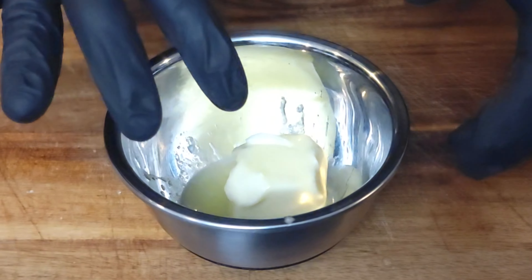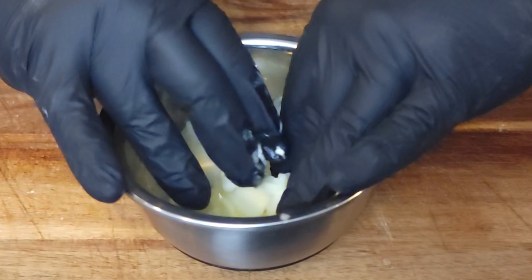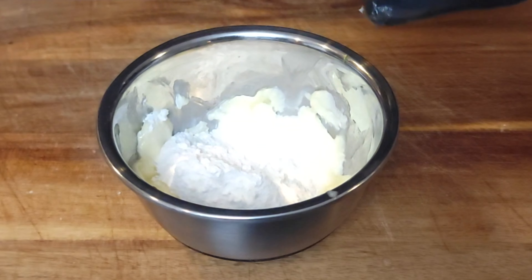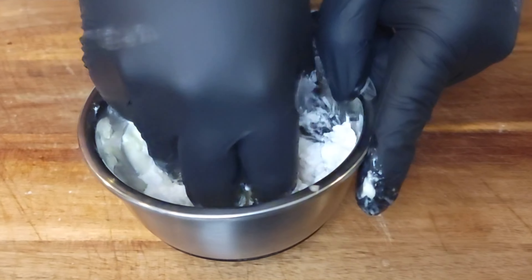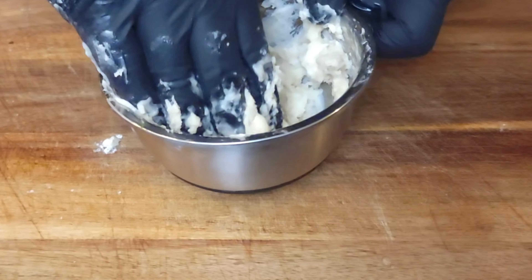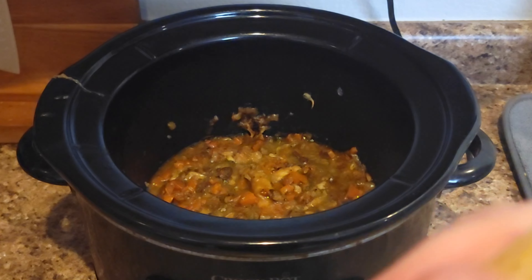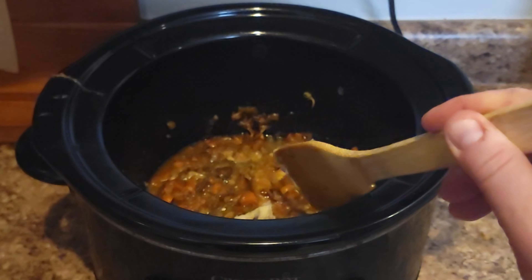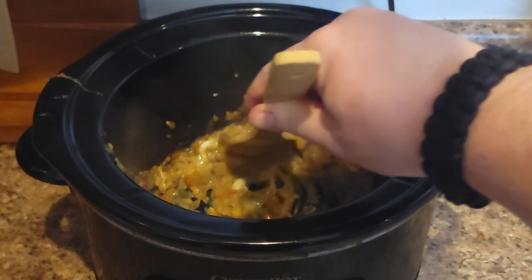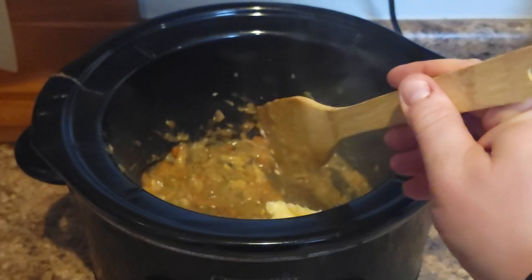Now comes more fun French stuff. We're gonna make a beurre manié — I'm sure I'm pronouncing that wrong. It's a French term, similar to a roux, but we're not cooking it. You take three tablespoons of softened butter, add three tablespoons of flour, and then just massage and knead this until it's all combined into a dough paste. You can start by adding half — it depends on how thick you want this. Our crock pot is still on high. Add half of this to the mixture and stir that in. Depending on how much sauce you have and how thick you want it, you can add the whole thing.